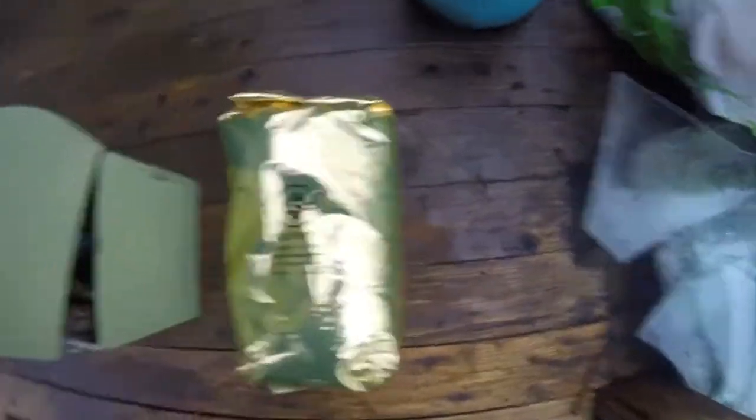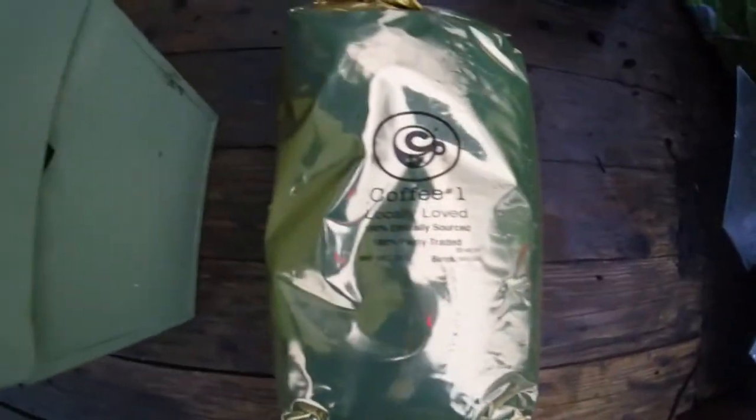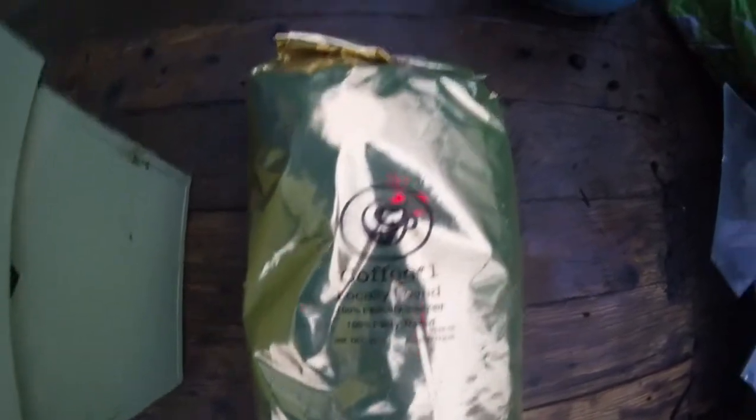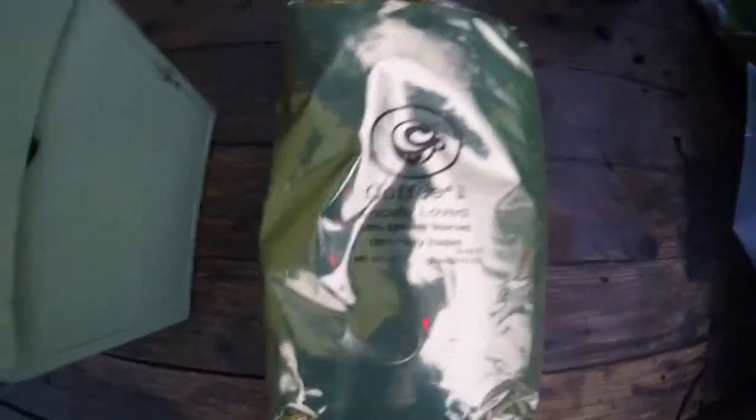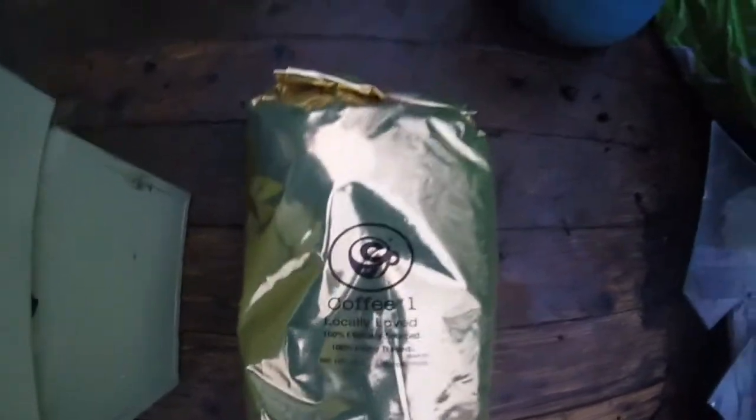The other thing I want to show you guys — my sister got me some coffee grounds from Coffee No. 1. It's just used coffee grounds that they give out to people for gardening. I don't know if you remember from a few years ago, maybe last year — I tried to grow some potatoes in coffee. They were alright. So we've got some more coffee grounds; we'll probably just add that to the compost.